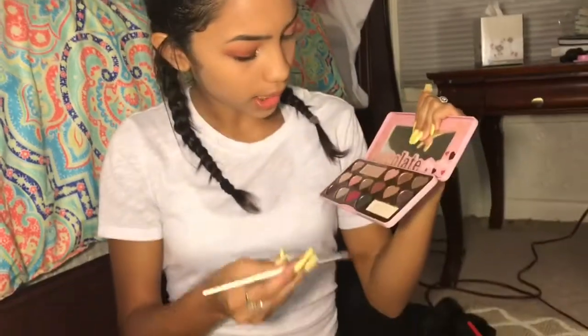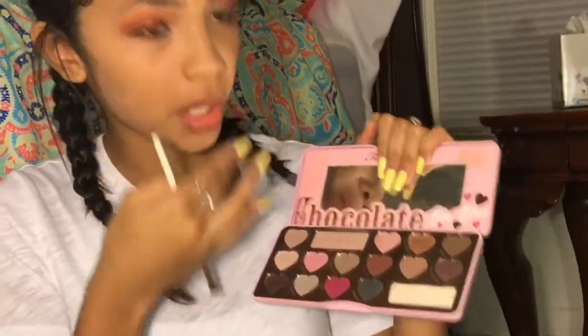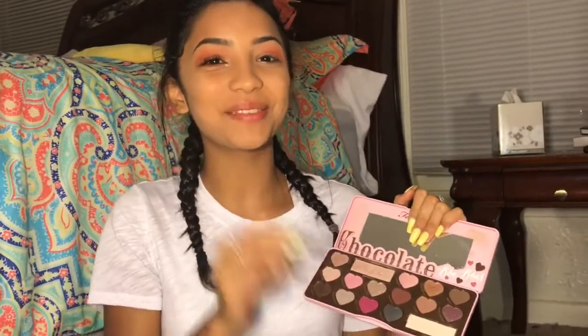Now I'm going to take another brush. I'm going to take my chocolate palette, and I'm going to use Bordeaux — I don't know how to say that. It tastes really good, by the way.